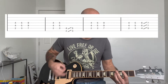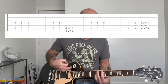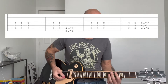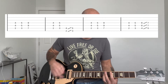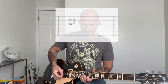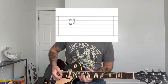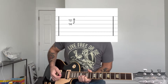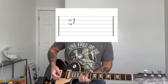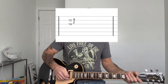Then back to the first part. And you're going to slide into the D, and it ends short. Then there's a bend at the 12th fret of the B string — with your index finger at the 12th fret of the B string and your ring finger at the 14th fret of the G string. You bend up until the 14th fret matches the 12th fret. And then it goes back into the chorus.